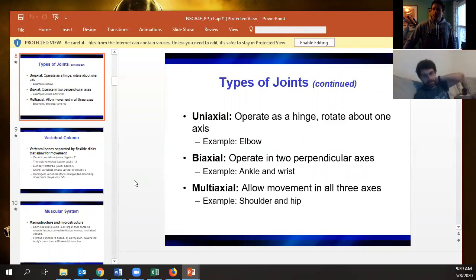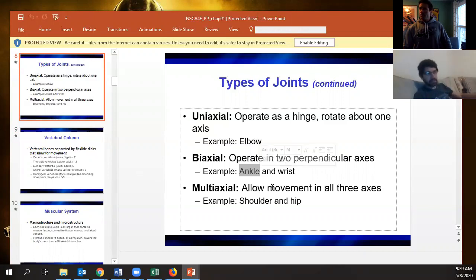Would the ankle be considered multi-axial? No — the ankle is considered biaxial. The reason the shoulder is multi-axial is because you can get internal and external rotation at the rotator cuff. You get plantar flexion, dorsiflexion, pronation, and eversion at the ankle, but you can't just twist your ankle the same way, so it doesn't qualify as multi-axial.